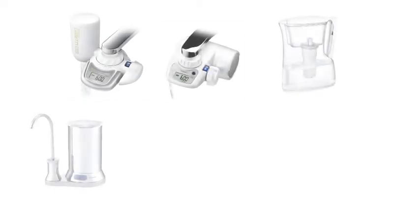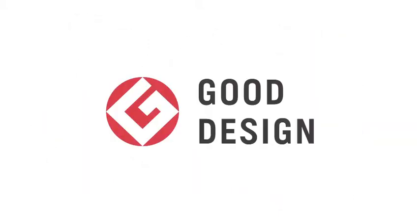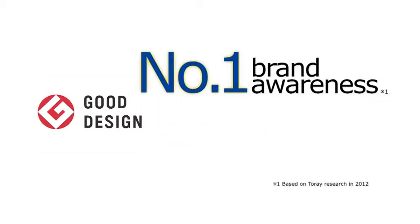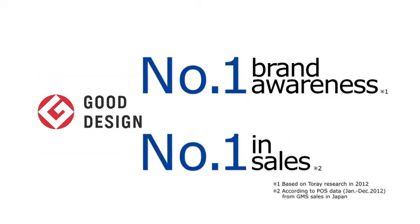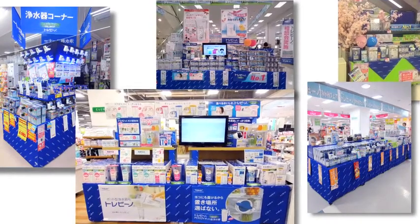Today, Tore has developed an enriched lineup of products that includes faucet mounts, pitchers, countertops, under the sink, and a dechlorinating shower head. Several times Torevino won the Good Design Award, which has been a comprehensive design evaluation and commendation system in Japan. As Japan's number one recognized manufacturer and number one seller of water purifiers, Tore's Torevino provides you with clean, fresh water.